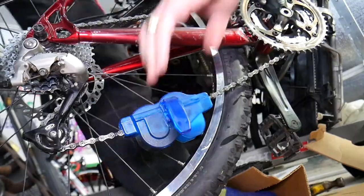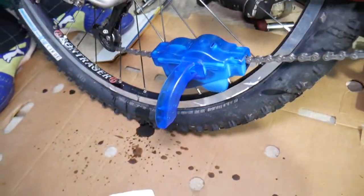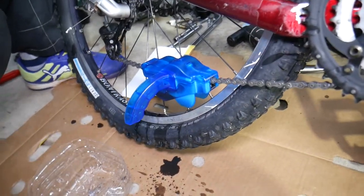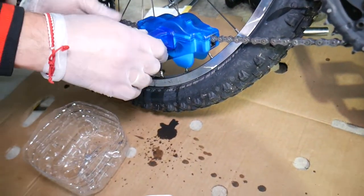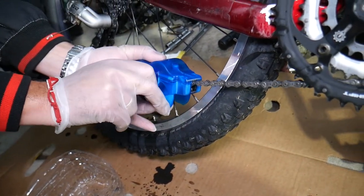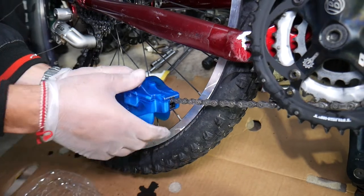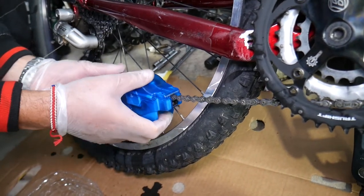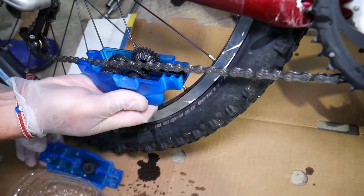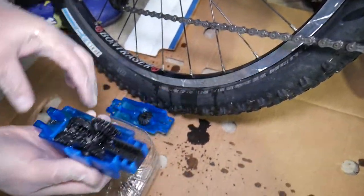Let's open it up — I believe we'll need to change the degreaser already. From what I can see it's terrible, and that chain was supposedly cleaned yesterday with a power washer, believe it or not. Let's go ahead and empty it.